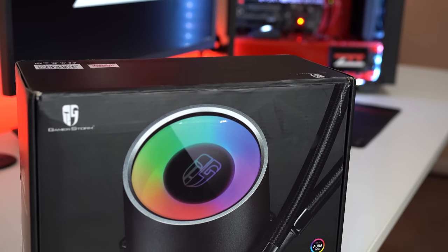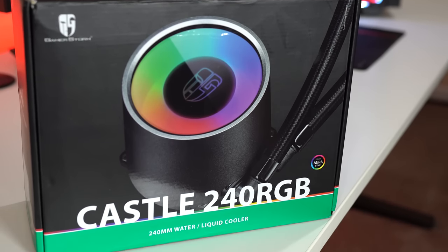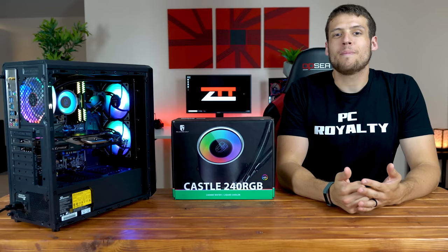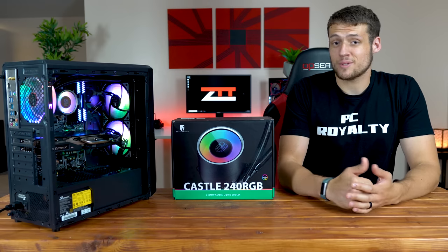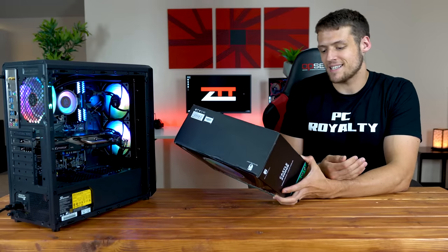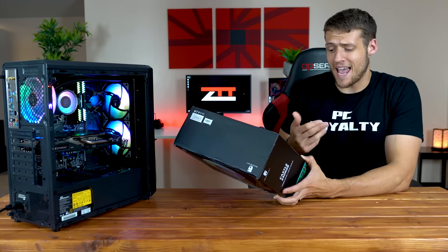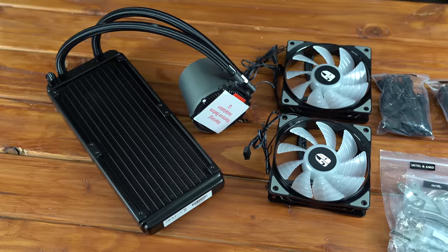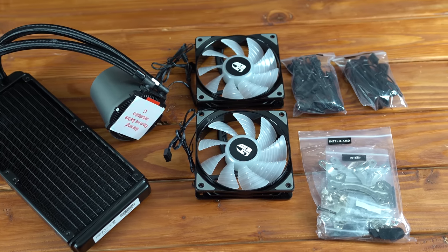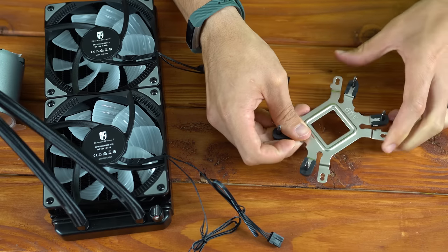The Castle 240 RGB states compatibility with the Asus Aura Sync RGB platform, which I wasn't able to test myself, but I can confirm it works on my ASRock X470 motherboard using ASRock's RGB utility. The installation process was very easy and it's compatible with a lot of different sockets: LGA20XX, LGA1366, LGA115X, and pretty much all AMD sockets from FM1 up to AM4, and even TR4 for Threadripper. Inside the box are clearly labeled Ziploc bags for Intel or AMD, making it easy to find what I needed for my Ryzen 2600X, and setting up the universal mounting brackets was intuitive and easy.